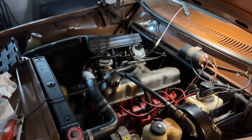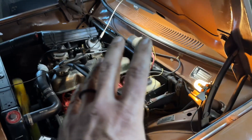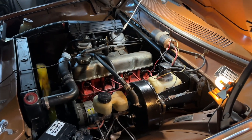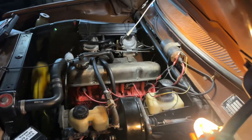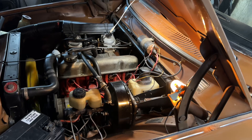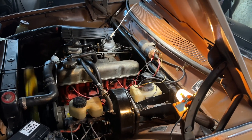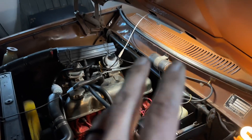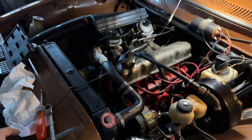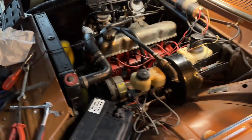That is how you replace the points with the electronic ignition - a very nice system where everything resides inside the distributor. If you're interested in doing it, get in contact with me - I'll leave my number in the description and hook you up with the supplier. The beauty is that you get all the advantages of electronic ignition, while retaining the ability to revert roadside to points if needed.